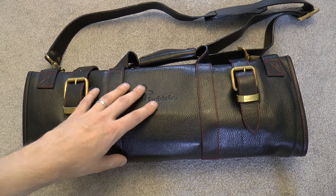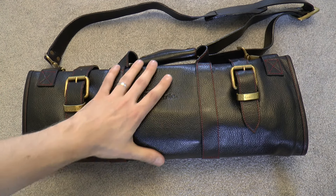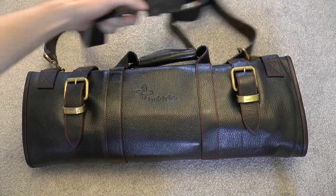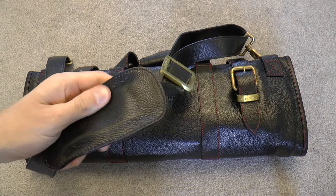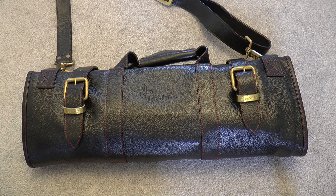As for the bag itself, it holds 17 knives and is made of buffalo leather, so it's very soft and pleasant. I just love the classic look of it. For those who actually travel with bags, it's all leather — rugged, with brass buckles. Such a classic, old-fashioned look.